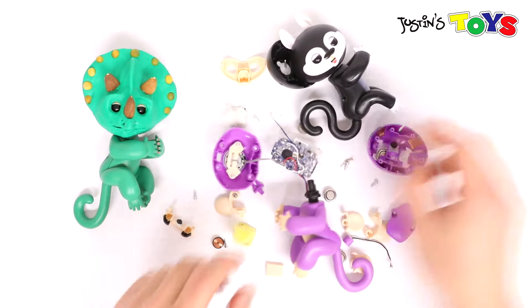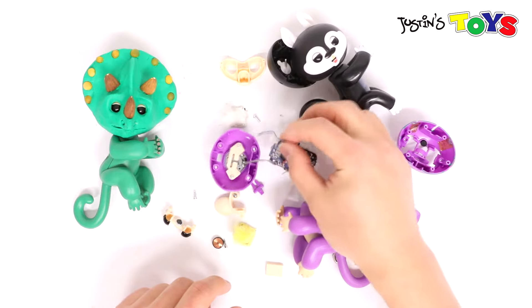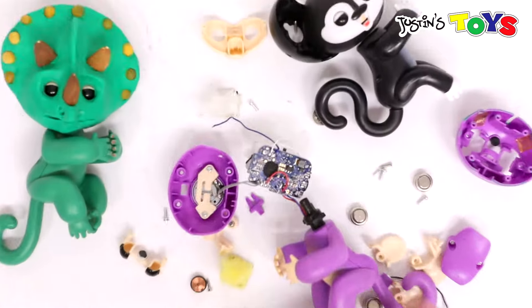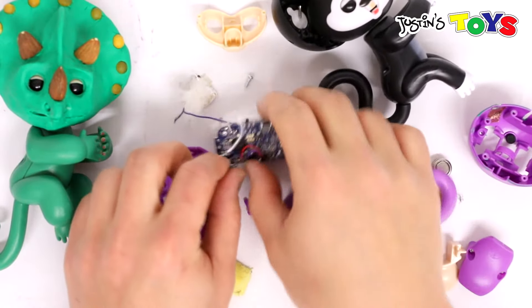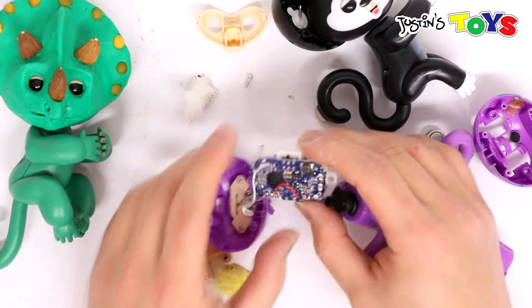In order to take this faceplate off, we had to desolder 4 wires. Here I have one that's completely disassembled, and I can show you that the components inside are actually a lot better than I expected.